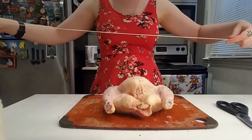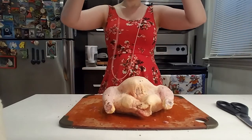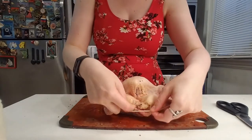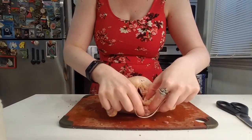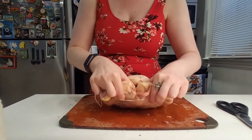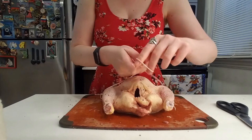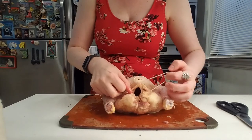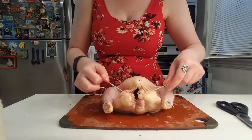What you want to do is tuck some of this extra skin right in here so it's nice and even. Take your twine and find the center of it. We're going to take that center and loop it around the tailbone, which is right here in the center — you will have this tailbone right here. Create a loop and that's going to be your anchor for your legs.